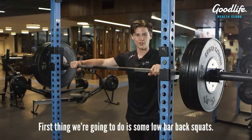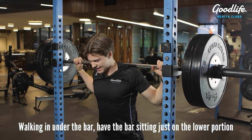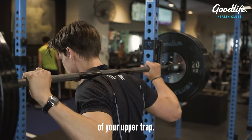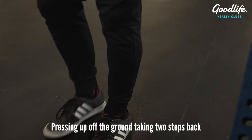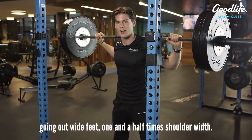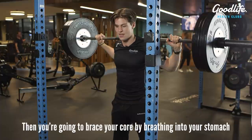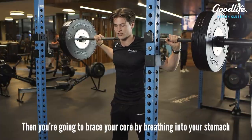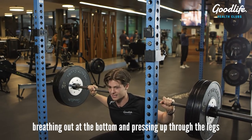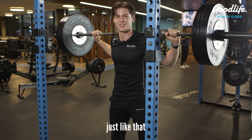First thing we're going to do is some low bar back squats. Walking in under the bar, have the bar sitting just on the lower portion of your upper trap. Pressing up off the ground, taking two steps back, going out wide — feet one and a half times shoulder width. Then brace your core by breathing into your stomach, breathing out at the bottom and pressing up through the legs.